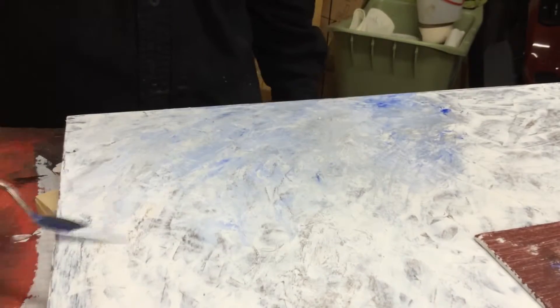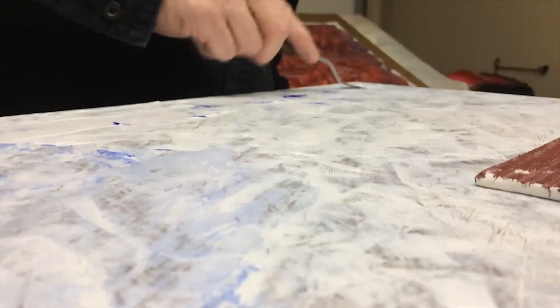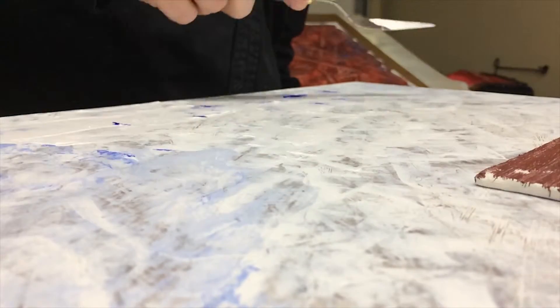That first painting became the start of a large body of work that I have continued for 35 years now, with paintings and photography.